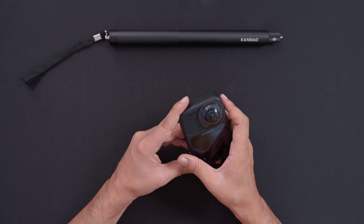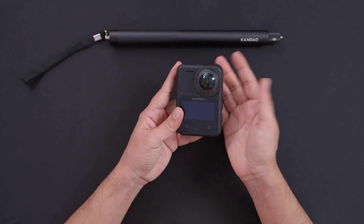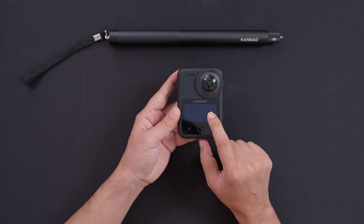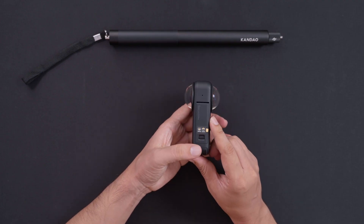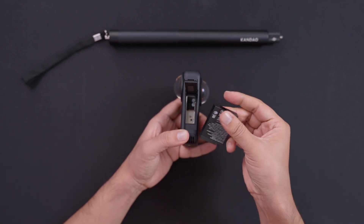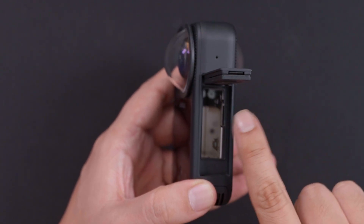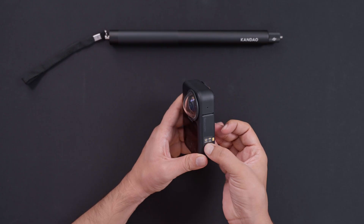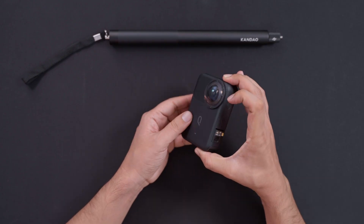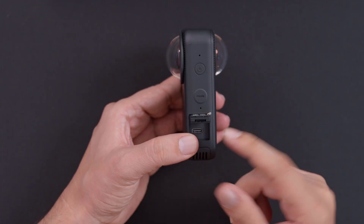The top texture is a rubbery finish — very hard rubber — which is part of the shockproof design. On the front we have the camera lenses with the protector on top and the touch display. On the side is where you open or lock the camera and take out the battery. You can also slot in your external microSD card here — it's a small slot, you just squeeze the card in. On the other side is the lock for the USB-C port for charging or data transfer.